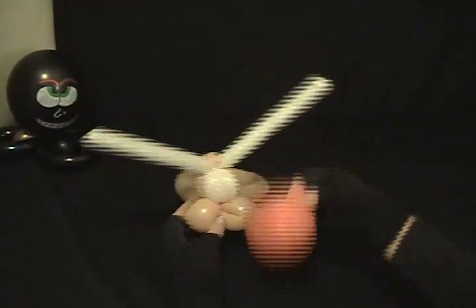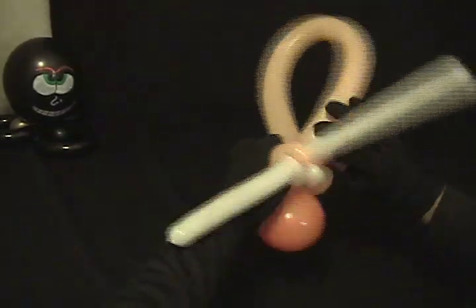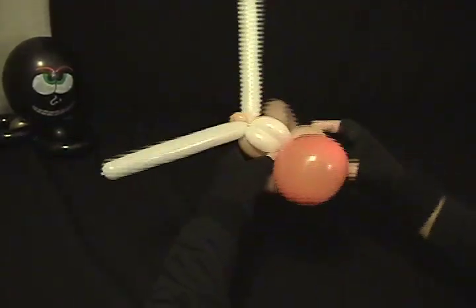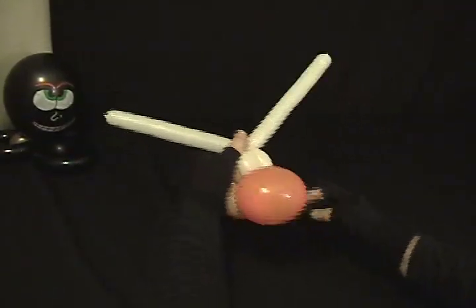Now we're going to take our heart and twist it in at the middle of these two fold twists. Twist it around really good. There you've got that — there's our cow. Now we're going to shape our horns just a little bit like that.